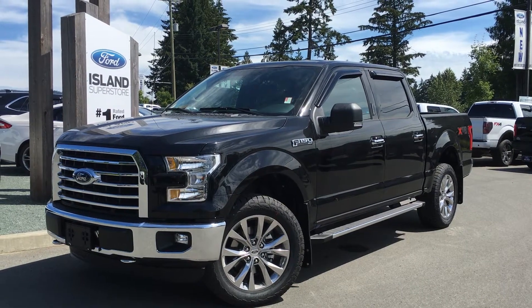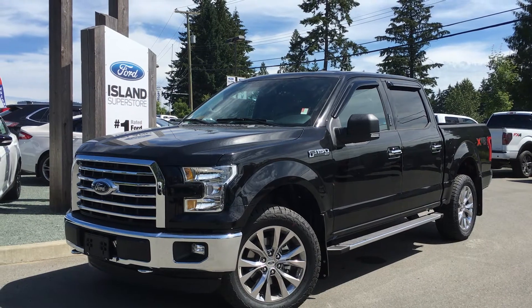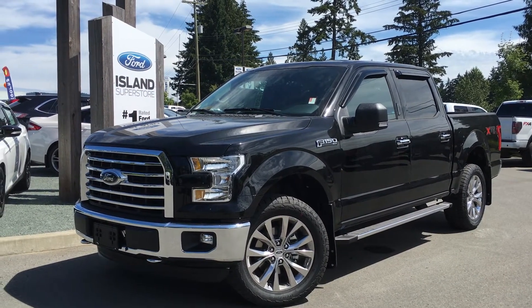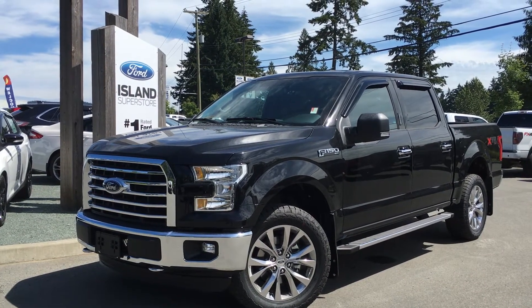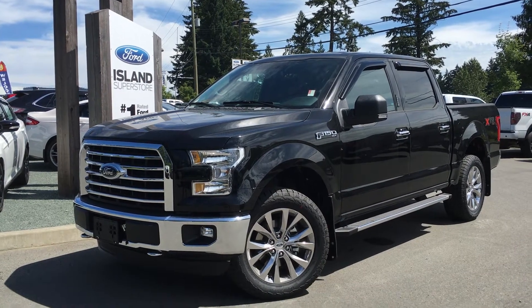Welcome to Island Ford Superstore, located on Norcross Road in Duncan, B.C., just off the Trans-Canada Highway. Today we're looking at a 2016 F-150 XLT. It has a shadow black exterior and a grey cloth interior, four doors with seating for six. It's equipped with the XTR as well as the FX4 package and 4x4.